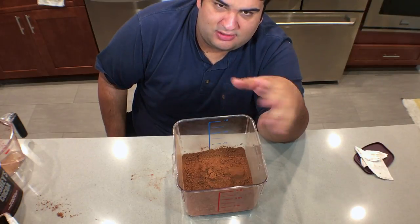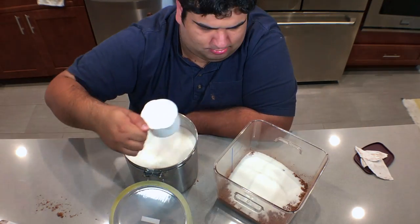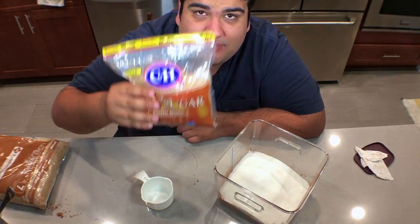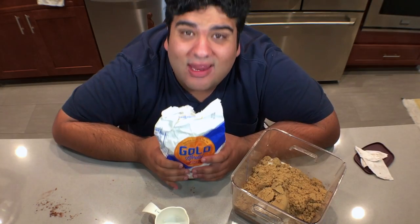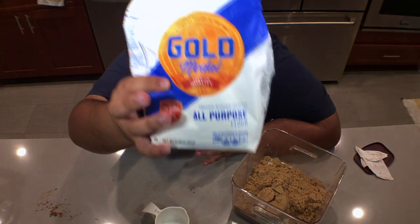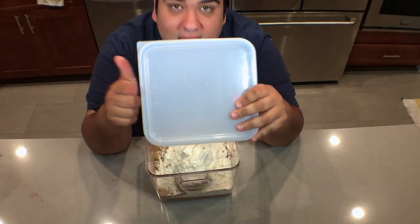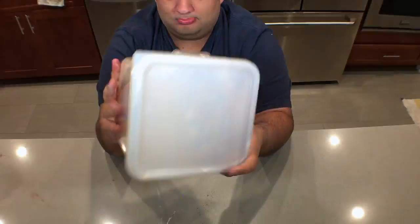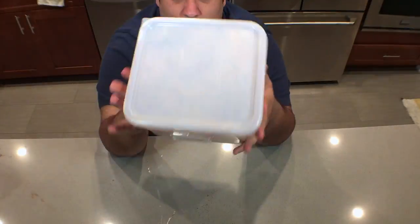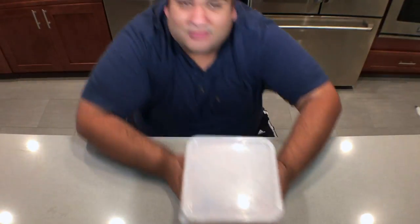Wait a moment for all the dust to settle. Three cups of white sugar. Three cups of brown sugar. And finally, one and a half cups of all-purpose flour. Snap the lid on, shake to combine. Give it a few moments for the dust to settle, then stash this away until you're ready to use it. Like right now.